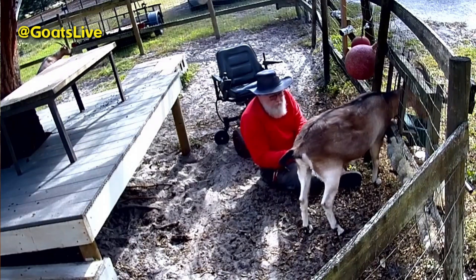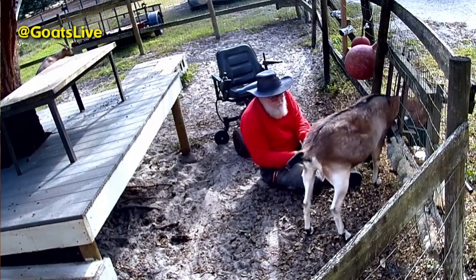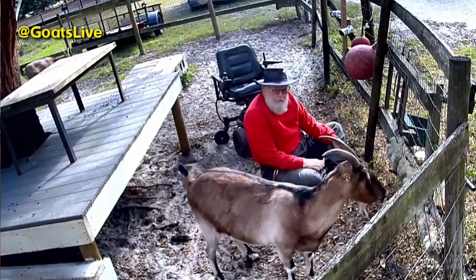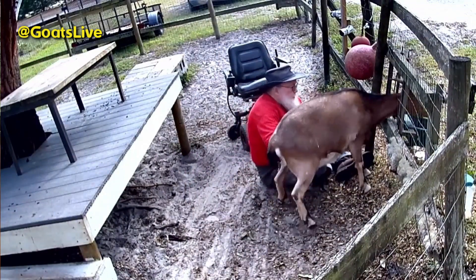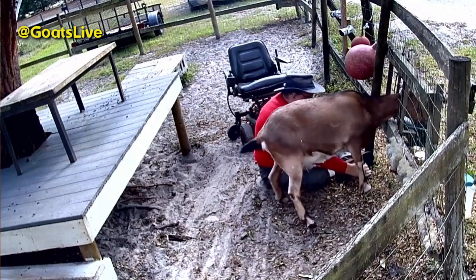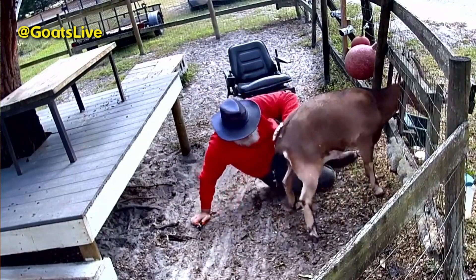It was time to trim the goats' hooves today. I got Rose in the stanchion first, as I always do, but this rascal managed to wiggle her head out and said she was done with me. So I put Violet in the stanchion instead and trimmed her fronts — she doesn't like it much, but she lets me do it.